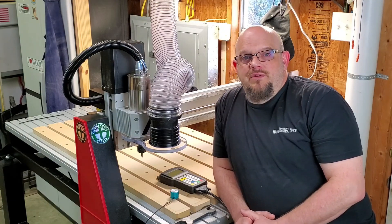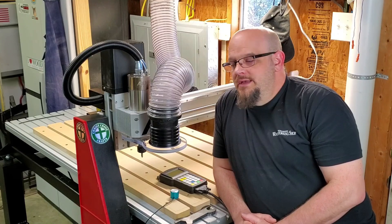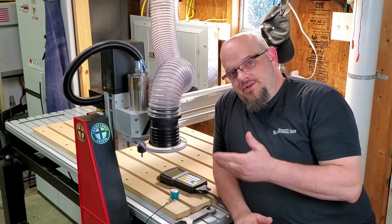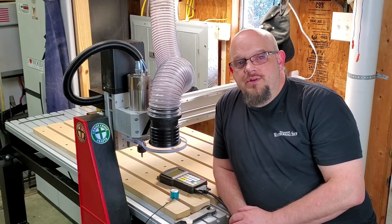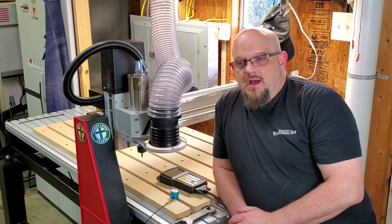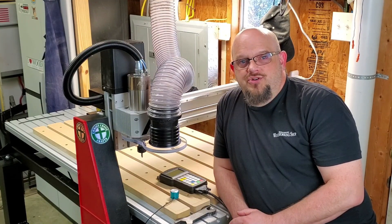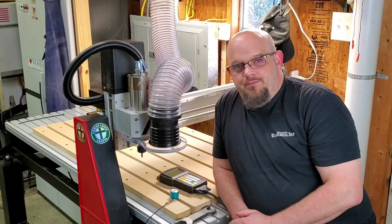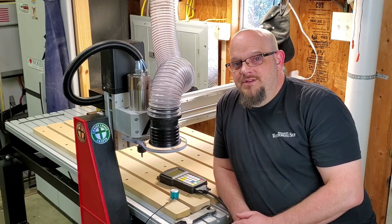So it got me really thinking about my needs and what I was doing, and it led me to what you see here. The Axiom ARA Pro is a fantastic machine. It's priced considerably higher than the Shark, but you really do get what you pay for. That old adage is true here.